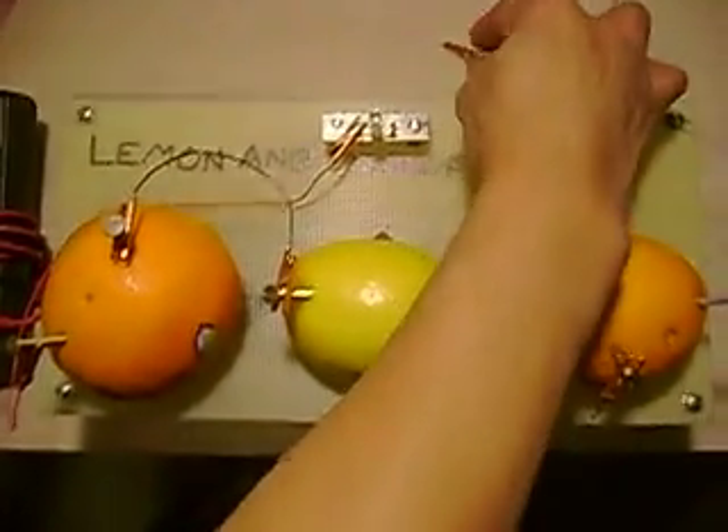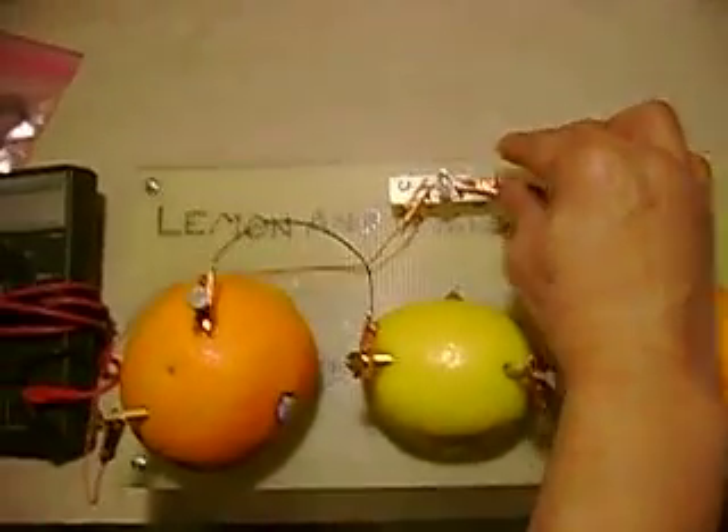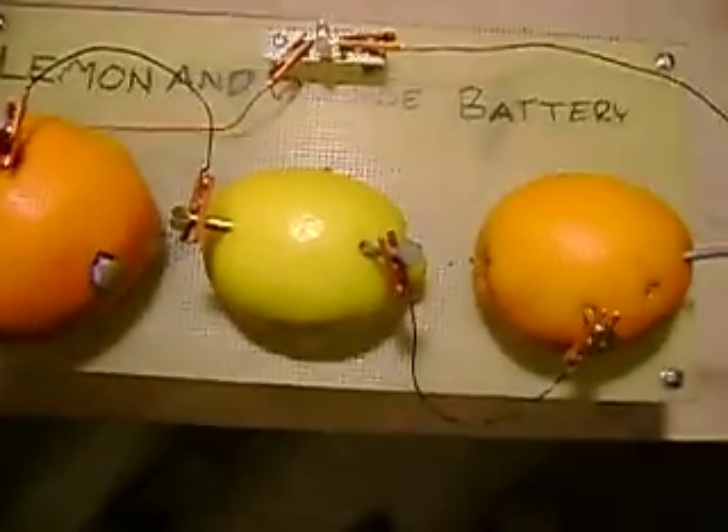If you look closely, you've got two oranges and a lemon. You pop a hole, you put nails throughout — some are galvanized, some aren't. And you take a positive and negative, like on a regular car battery, and you put the clip on.